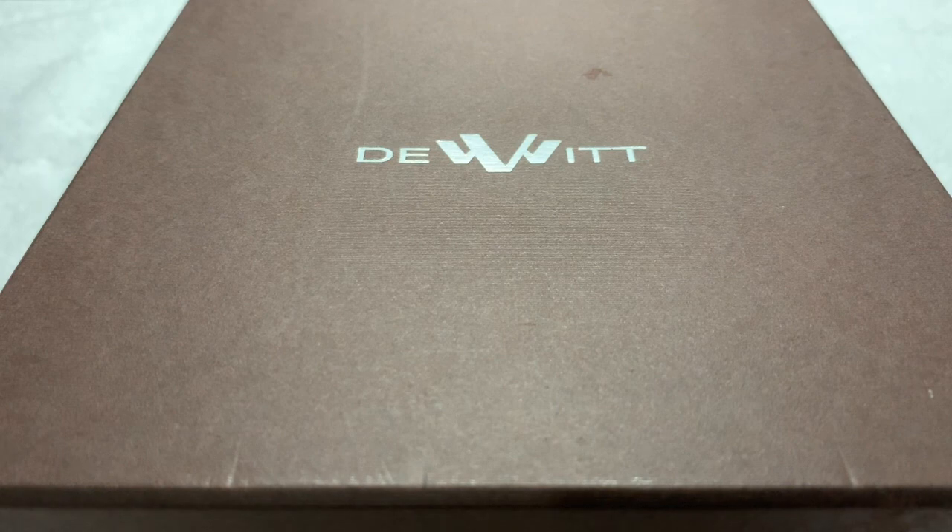Greetings once again to all my fellow watch enthusiasts across YouTube, Facebook, and wherever else this video is being seen. It's Celine Driver once again. I have another watch review — another one of those high-end watches I've been allowed to play with for a short period of time. As you know, I get to do this once in a while and then I have to return them. So sad to see them go, but always excited for a new one.